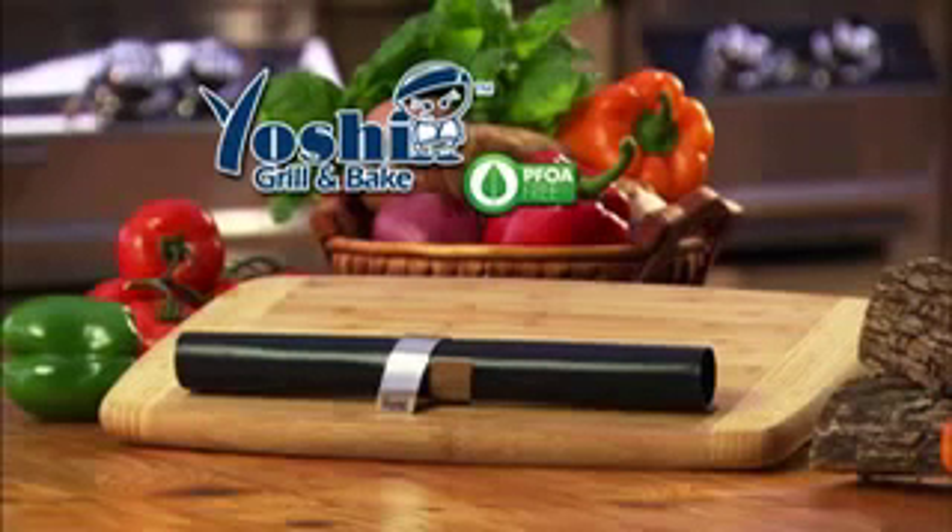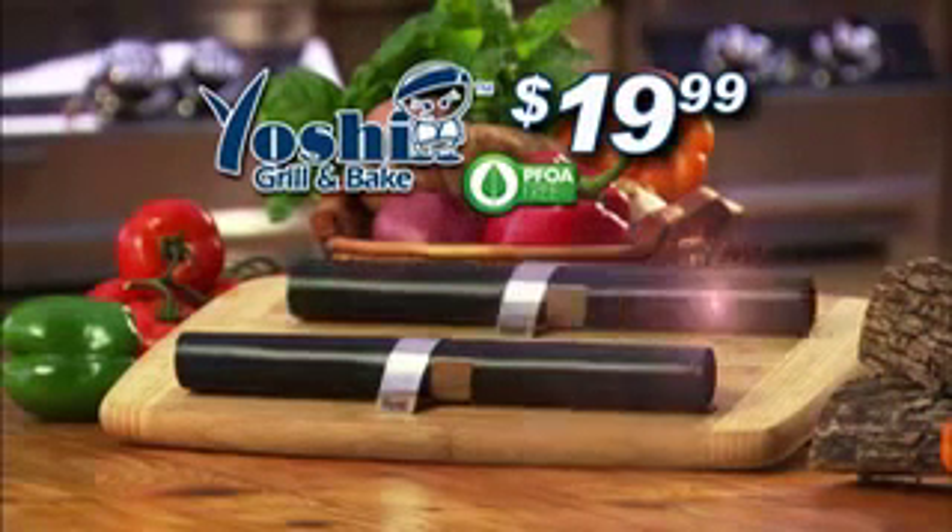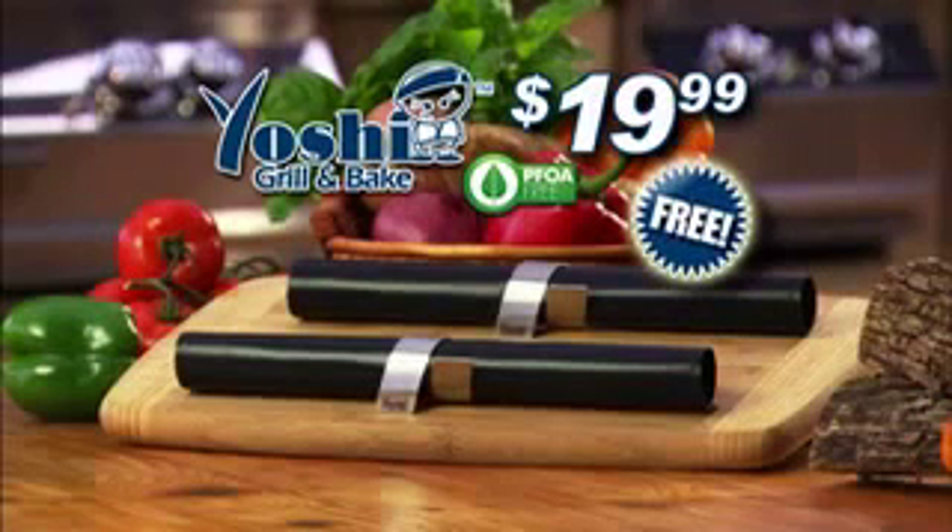Call and get the amazing Yoshi Grill Mat for just $19.99. But wait — order now and get a second grill mat free. That's not all.